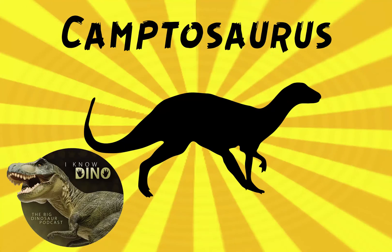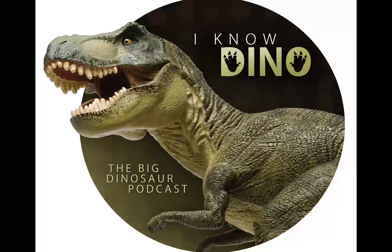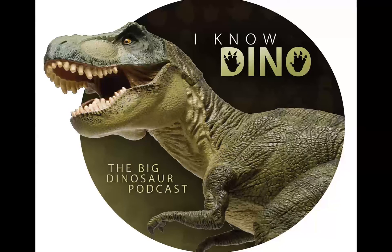Our dinosaur of the day is Camptosaurus. Camptosaurus lived during the late Jurassic about 156 to 145 million years ago in North America, and its name means bent or flexible lizard. It's thought to be an ancestor of later large herbivores like iguanodons and duckbills, and it looked a lot like an iguanodon.